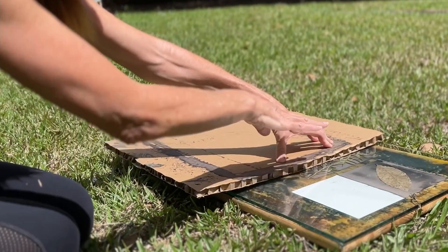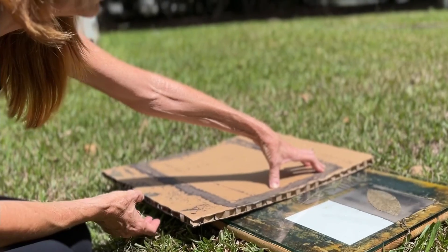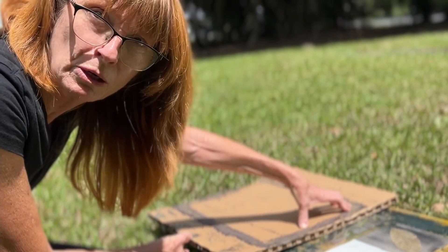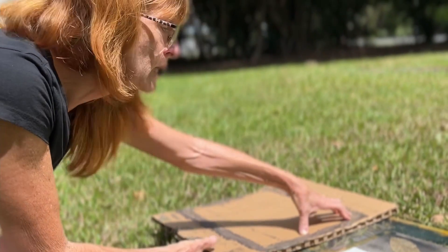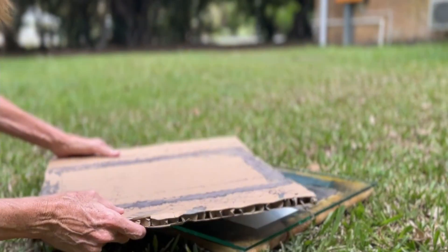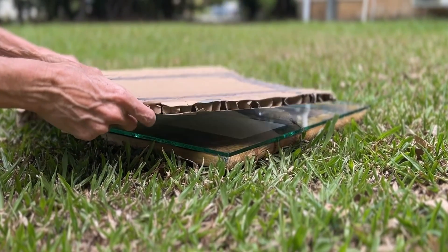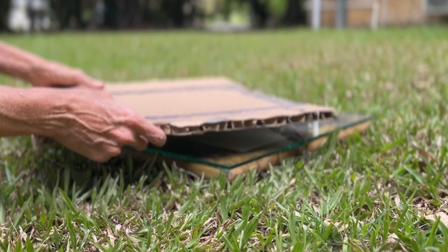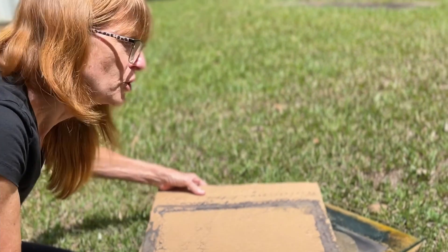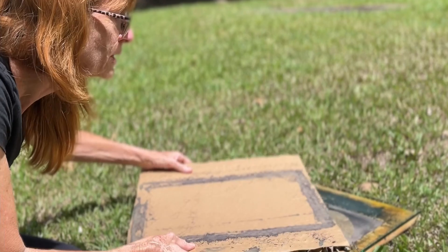Sometimes if it's one large piece and it's processing unevenly, what I would actually do — working like in a darkroom — is hover and shade one part of it to stop it processing, to let the other corner catch up. I'm moving it so we don't get straight lines — it's the same as working in a darkroom.